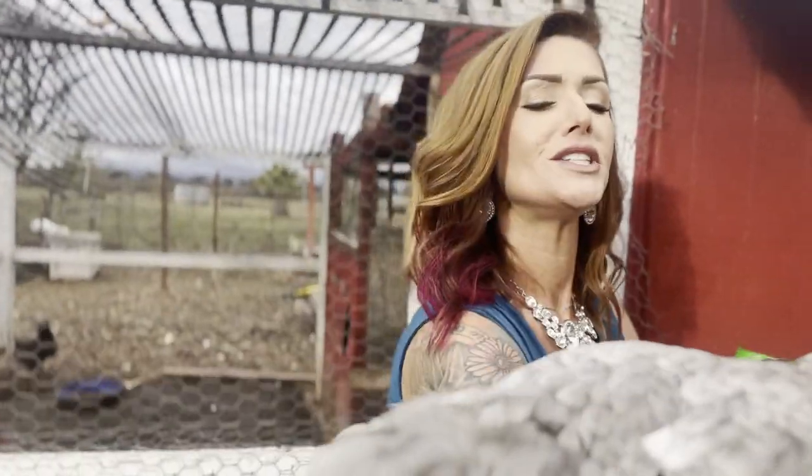Oh my gosh, did you just fly up on my arm and then right back off? I was not expecting that. Gotta love animals, right? All right, let's go take a look at some of Mike's plants inside.